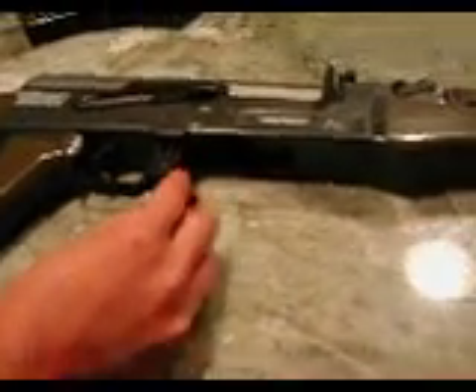Trigger guard — metal. Trigger — metal. Selector switch — metal. Mag release is metal too. Hand grip is ABS plastic, very durable. From here up to here is all metal, and the barrel is all metal.